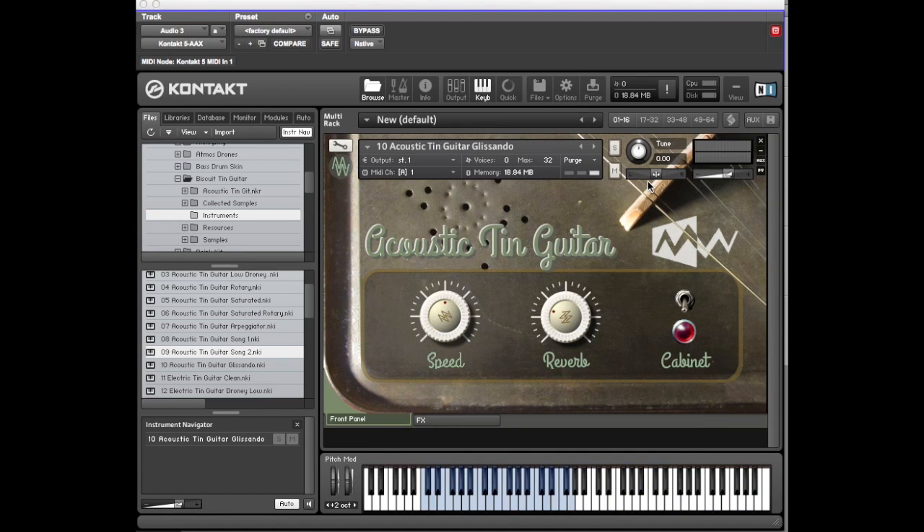The glissando patch has slides up and down and various effects using the biscuit tin guitar. There's a speed control here which, utilizing the tone machine function within Kontakt, lets you adjust the speed. There's a variety of slide up and slide down options. Depending on the tempo of your song you might find any one of those is too long or too short — you can adjust them.